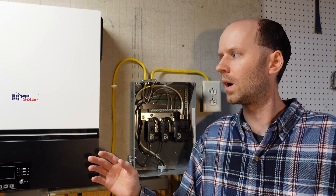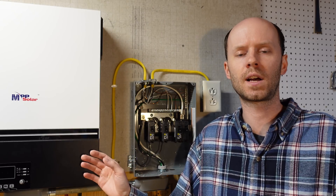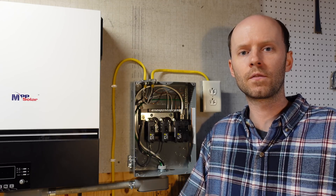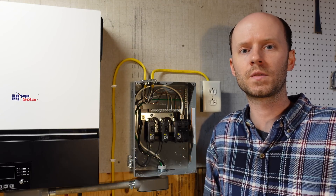I do know that Watts 247 is currently out of stock of these inverters and it sounds like they are no longer taking pre-orders. If you found this interesting, don't forget to hit the like button before you go. Thanks for watching.